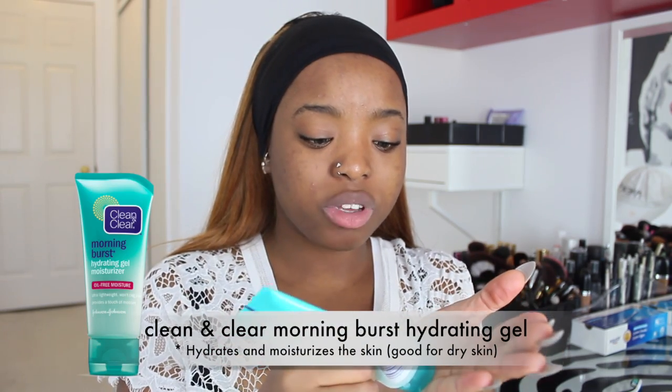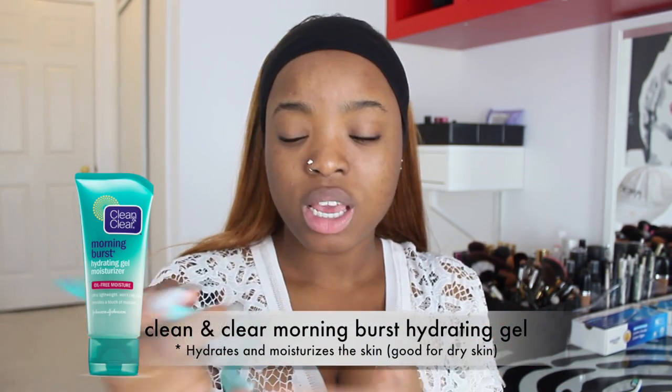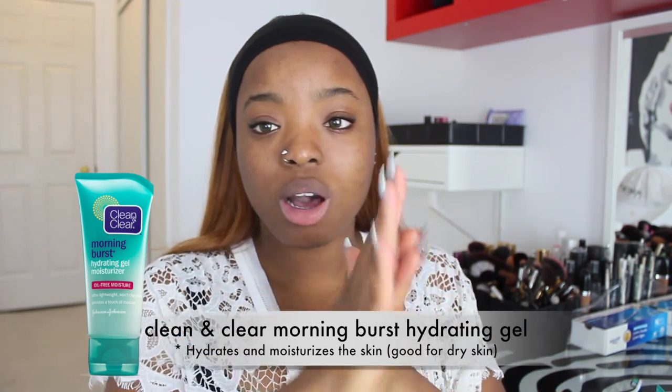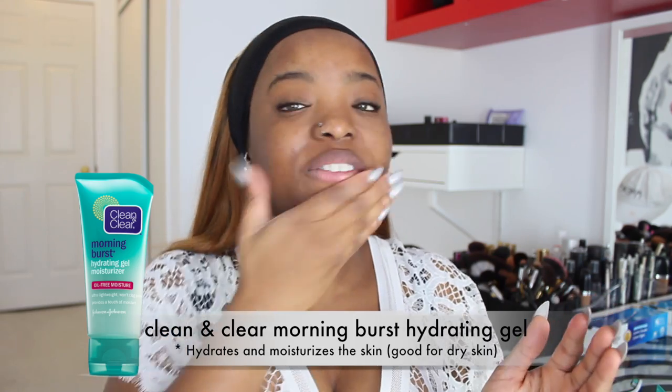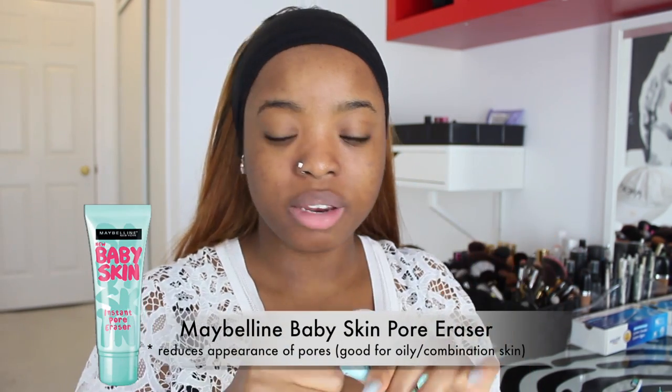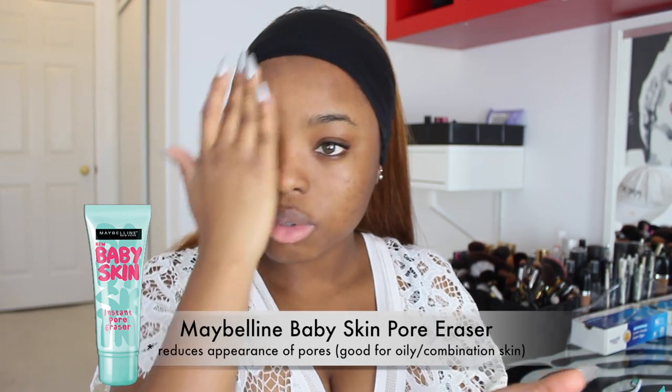My face looks dry and my lips as well, so I'm going to start off by hydrating and moisturizing my face with this Clean and Clear Morning Burst hydrating gel moisturizer. I'm going to apply some to my palm and all over my face. Then I'm going to prime my face using the Baby Skin Maybelline face primer, rubbing it in all over.